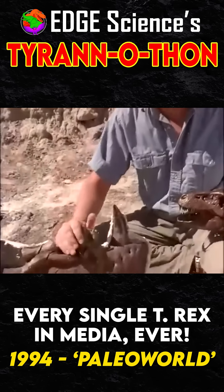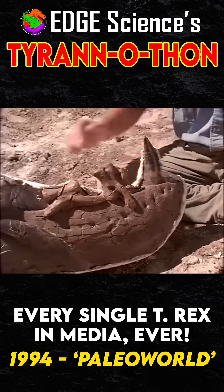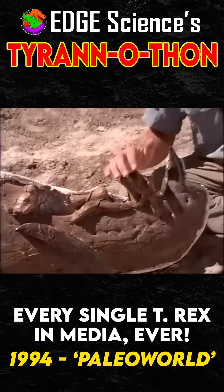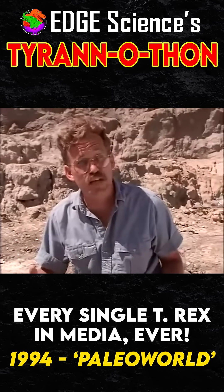This is a jaw of a real Tyrannosaurus Rex. You can see one of these huge teeth in place in the jaw, and another tooth lying on the side of the jaw here. You can look at this long root and how it's anchored into the jaw. This was a killing machine — a machine which could bite through even the leg bone of another Tyrannosaurus Rex.